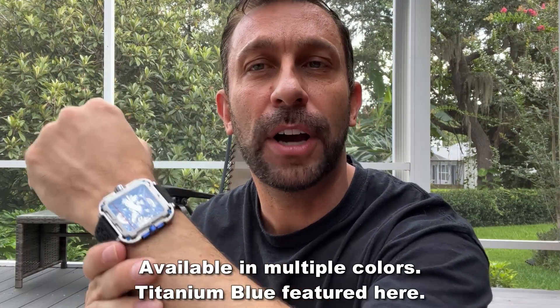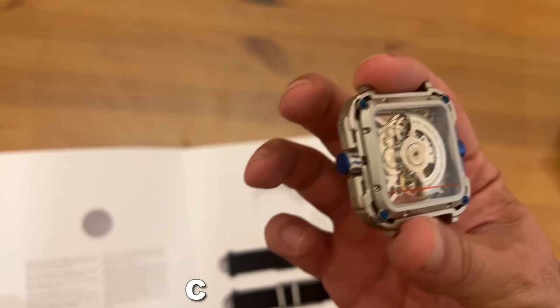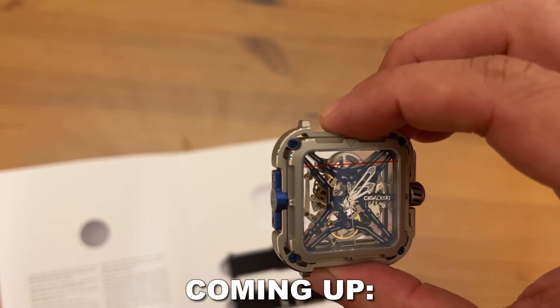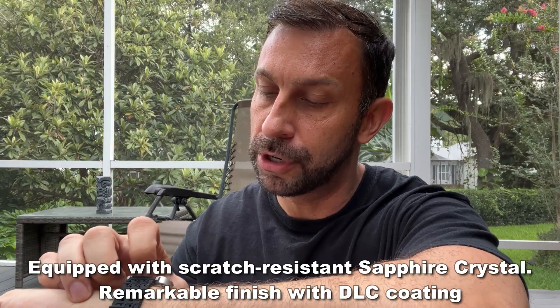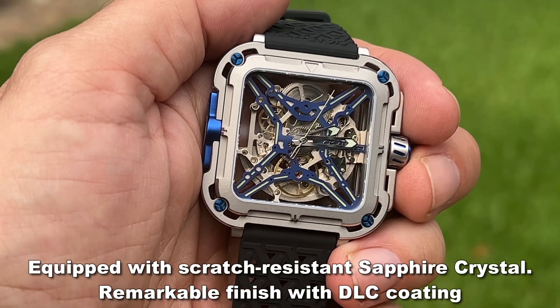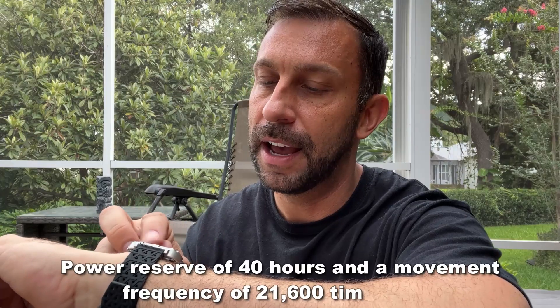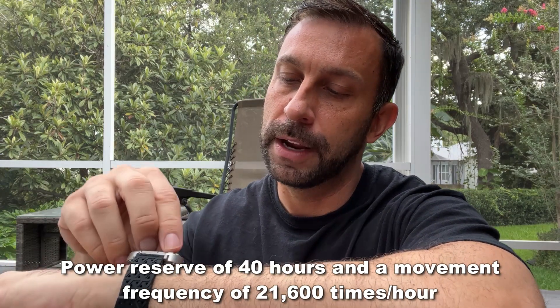You've seen me talk about the Rado Jubilee, you've seen me talk about Pulsar watches, you've seen me talk about the Rolex Perpetual Datejust. But this may be my new favorite, most masculine watch. This thing has incredible shock absorption pretty much on every angle and some of the strongest materials on the planet. This crystal is just behind diamond when it comes to its overall strength.